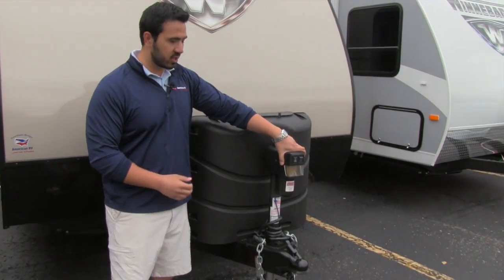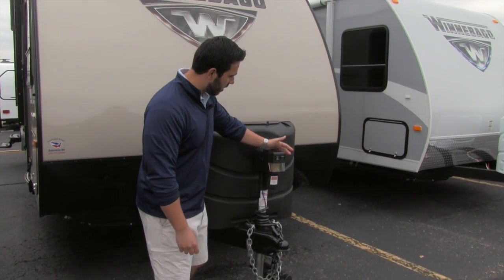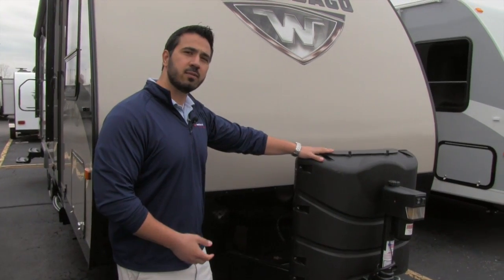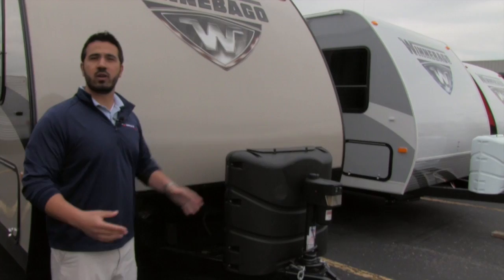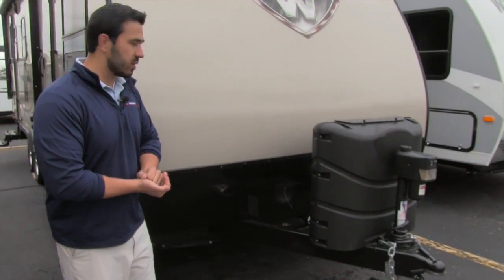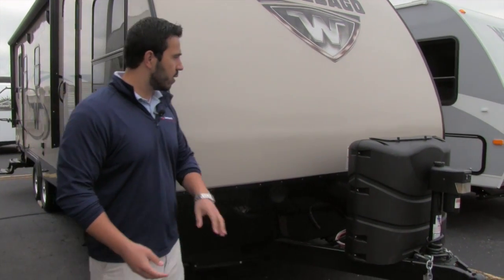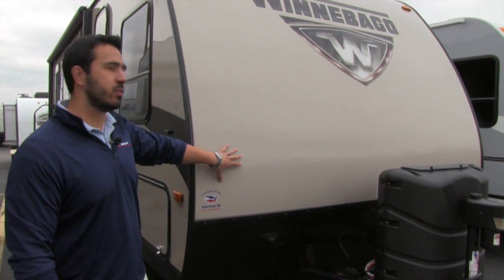Right here is going to be your power tongue jack, nice and easy to use. This is going to help when you're connecting or disconnecting to your tow vehicle, and it does have a light on here in case you have to hook up or disconnect at night. Behind that is going to be your propane tanks. This unit comes with two 20-pound propane tanks, however they do give you a 30-pound cover so that if you want larger tanks in the future, you already have the cover for it. Behind that is the rails for the battery, and then this is going to be the diamond plating, which is for any rocks or things that get thrown up by your tow vehicle — it'll hit the diamond plating and not scratch up your beautiful fiberglass.